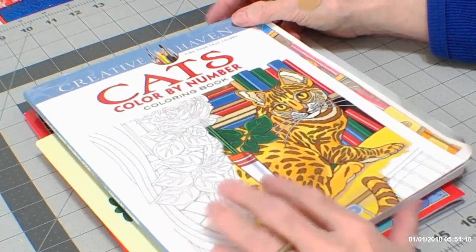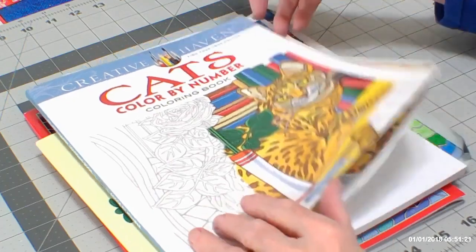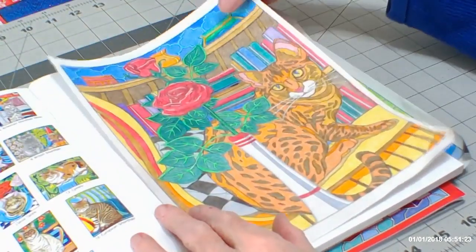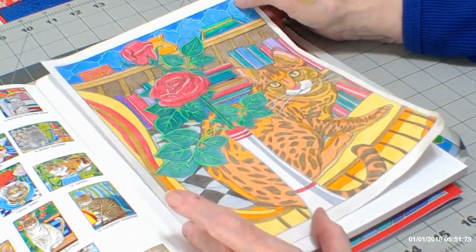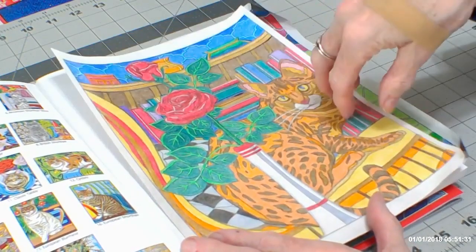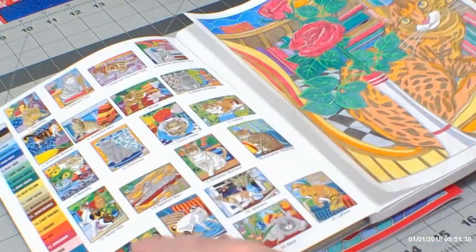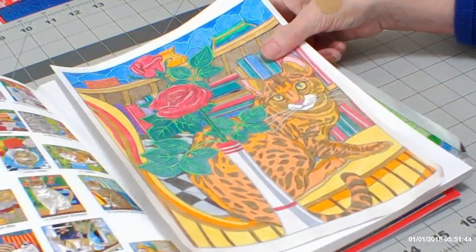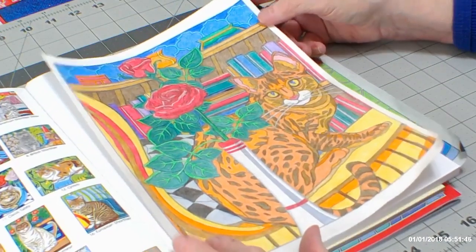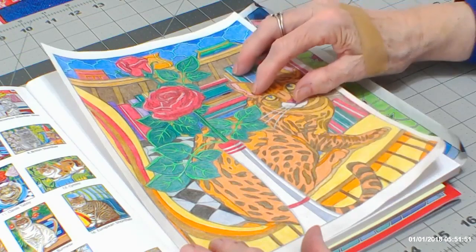I did a flip-through on this book by Creative Haven, Cats Color by Number. I did this one here and used Fila pencils, which probably didn't have the greatest color range for my cat. The goal is to match your pencils to the color chart on the side. I used just the Fila pencils, whatever I had, and I did use just a colorless blender — no solvents for blending.